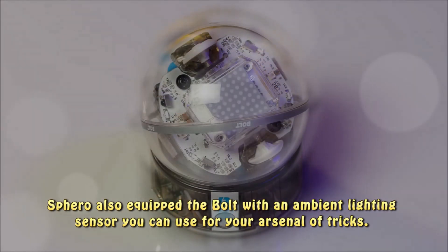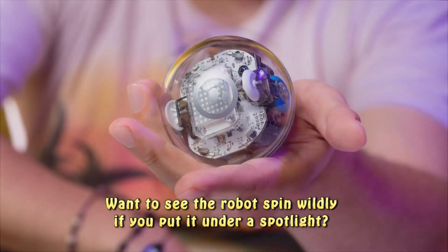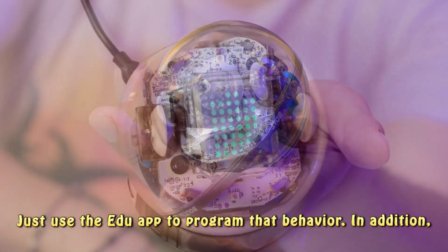Sphero also equipped the Bolt with an ambient lighting sensor you can use for your arsenal of tricks. Want to see the robot spin wildly if you put it under a spotlight? Just use the Edu app to program that behavior.